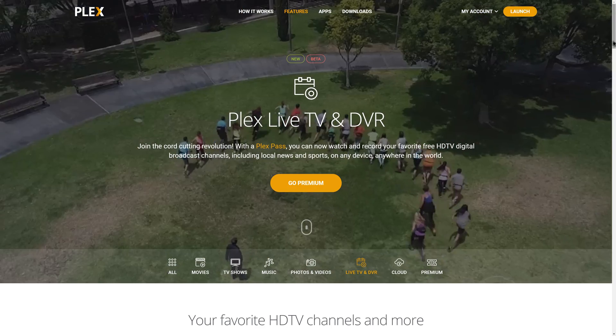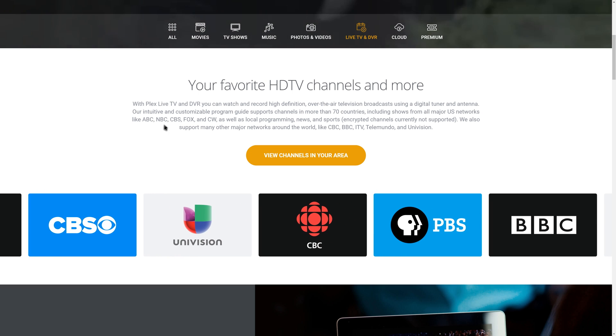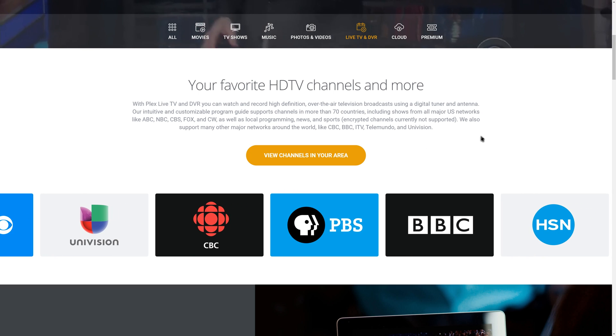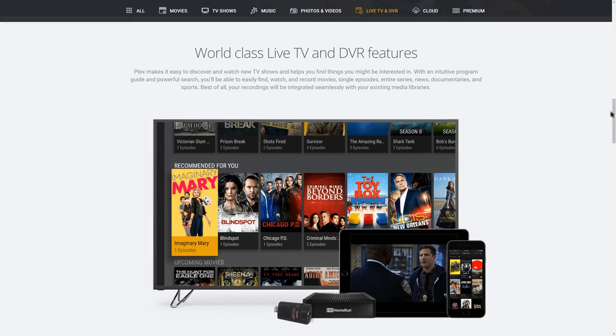You can now watch live TV from any device and set up your own personal DVR with Plex. This is a huge update that they've recently launched. You can use just about any Plex server-compatible device such as a NAS, PC, or Nvidia Shield to browse and record live TV episodes from the comfort of your couch, office chair, or anywhere, and even fill in the episodes you're missing from your normal Plex library.